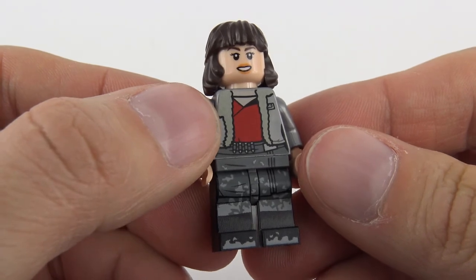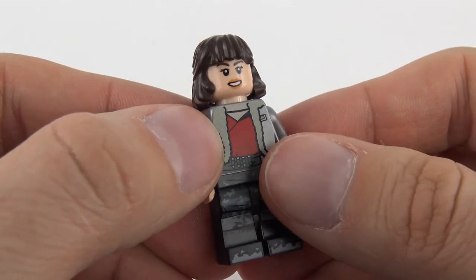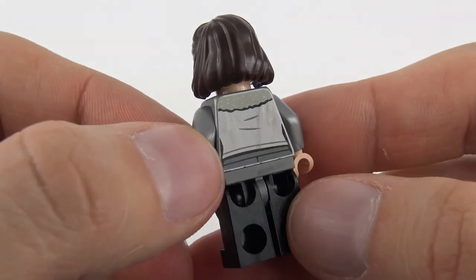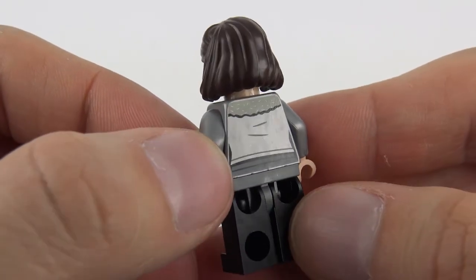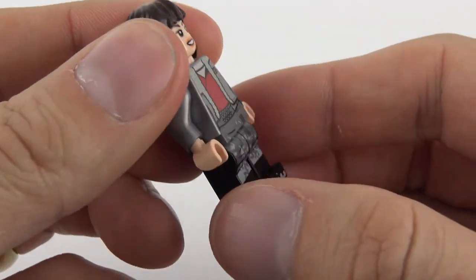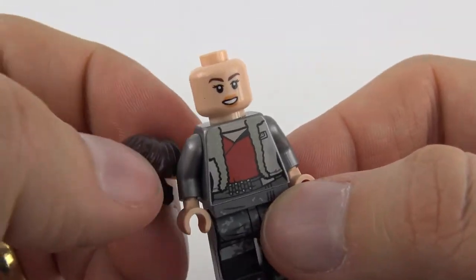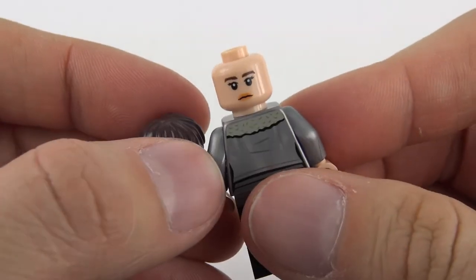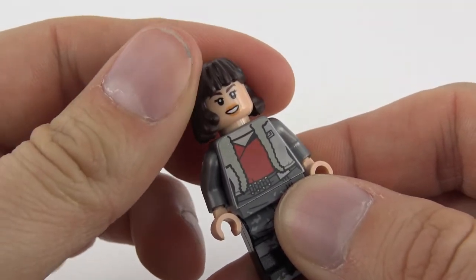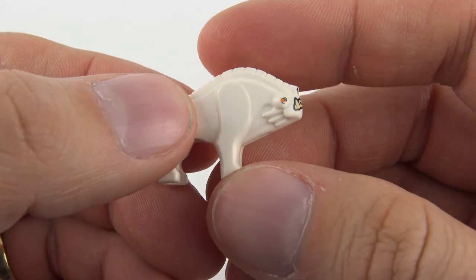She is dressed fairly similarly to Han Solo, obviously part of the same chase scene with the land speeder, and she's got the same mud splatters up the pants — very nicely printed. She's got a nice red top and a fleece lined jacket, very crisply printed, with some metallic detail in the collar. She's got a very short hairstyle, a nice facial expression, and on the back she looks a little bit less enthusiastic. That is a really nice minifigure.